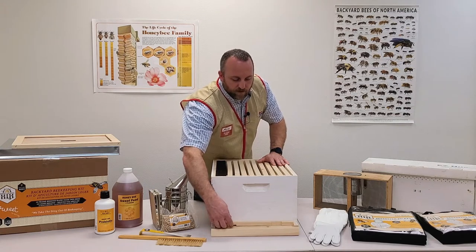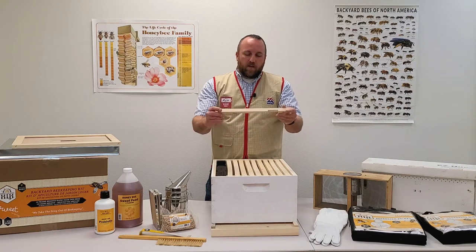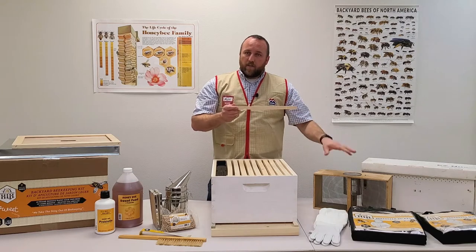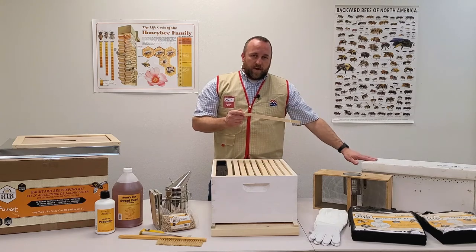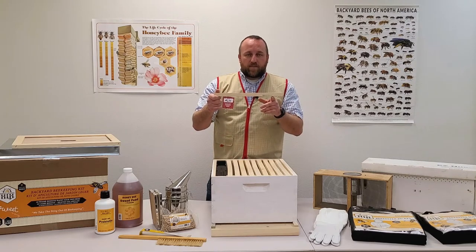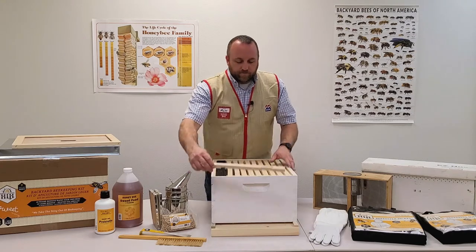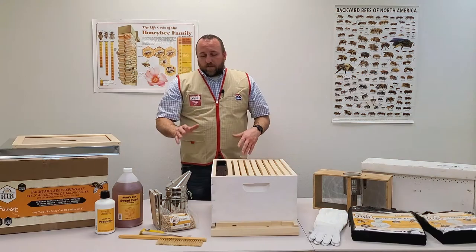We also have frames, a feeder, a deep box with a solid bottom board, and an entrance reducer. The entrance reducer has two different size openings. When installing a three-pound package, use the small opening — it only takes two bees to block the entire entrance, letting the rest focus on building wax cells and drawing comb. Once you install a five-frame nuc or the package grows to about five frames, rotate to the larger opening to allow more bees in and out.